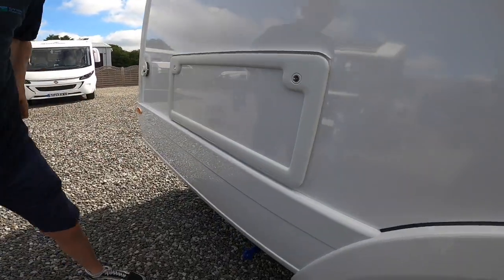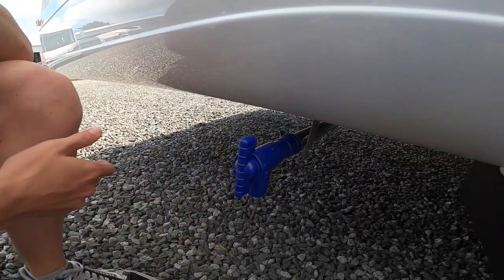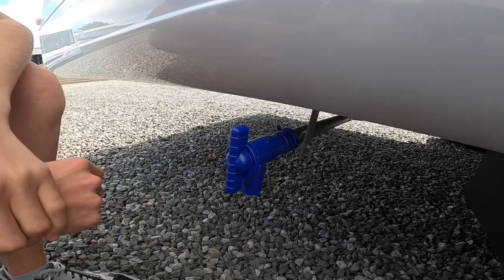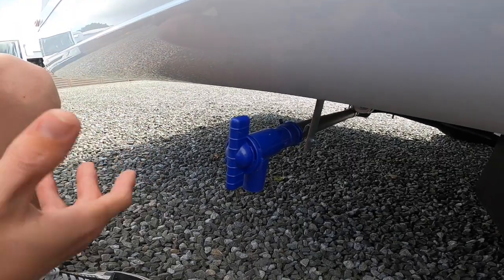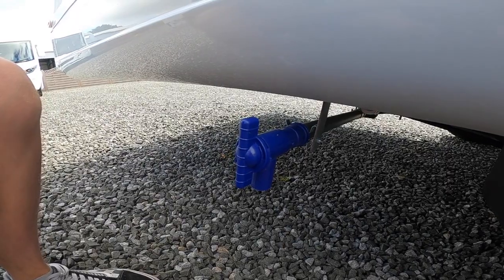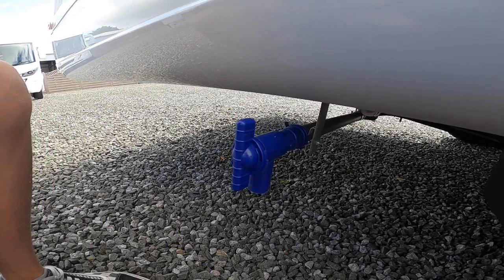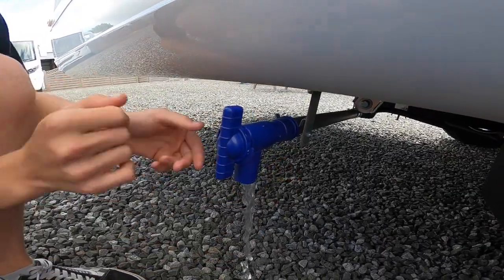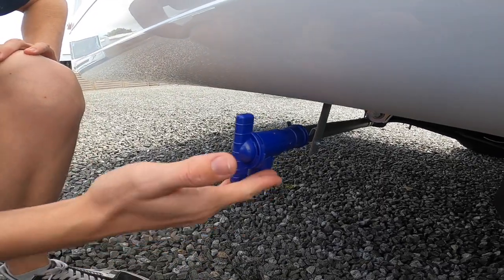Behind the back wheel you've got your fresh water dump — the outlet for your fresh water. If you want to get rid of your fresh water because you're not using the van for a couple of weeks, you don't want it to go stagnant, you've taken on contaminated water, or you're doing the winterisation process, simply open here and it will all flow out from this pipe.